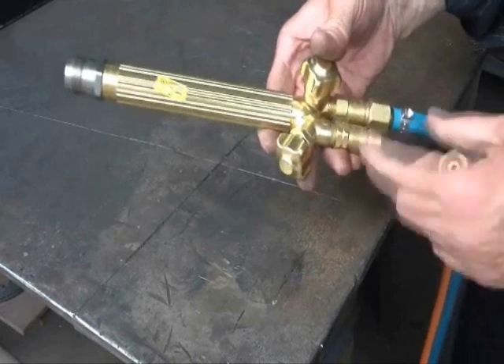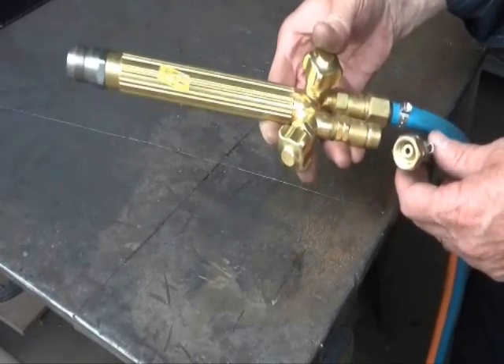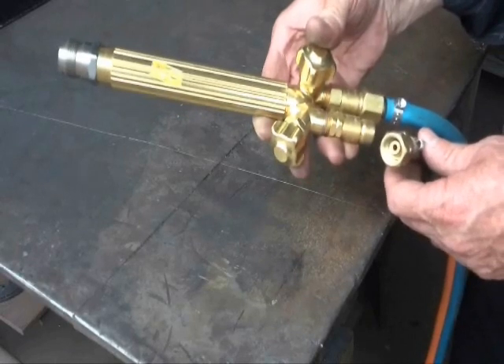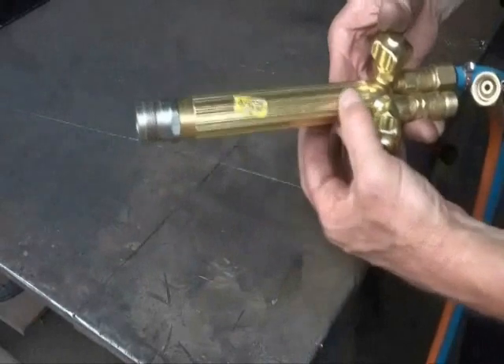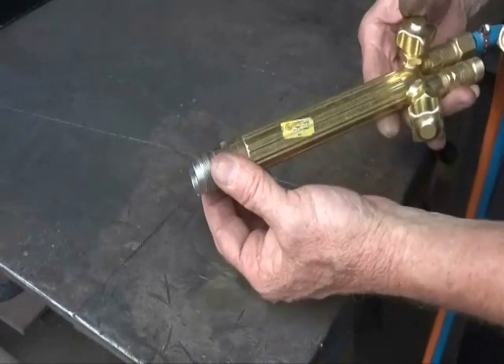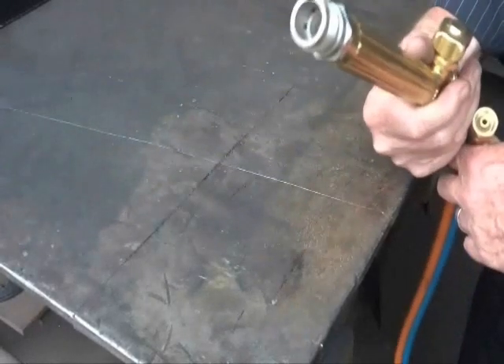The high flow handle has flash guards fitted as standard. Under Australian standard AS4839 this is a recognised safety device. The handle also has a stainless steel tube arrangement going through the middle, which gives us high flow. And it's tough — no deformation.